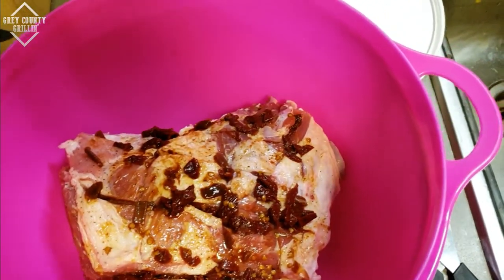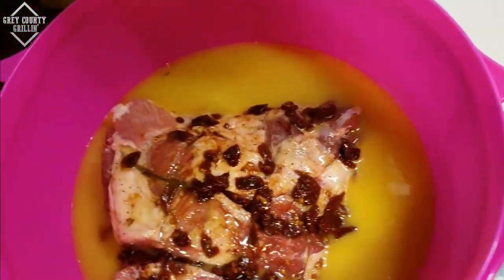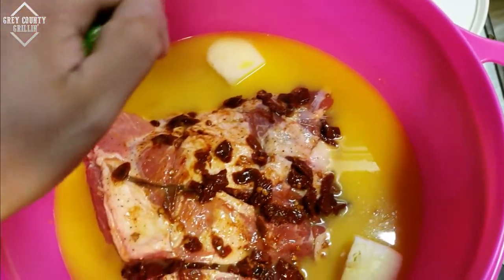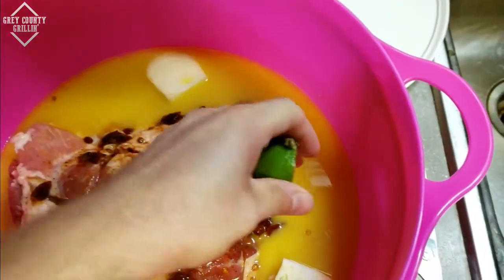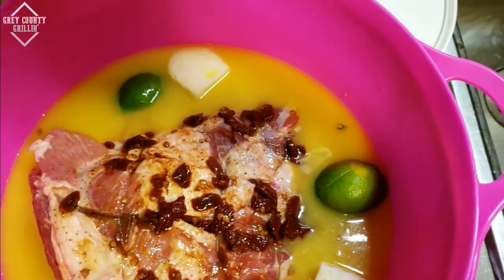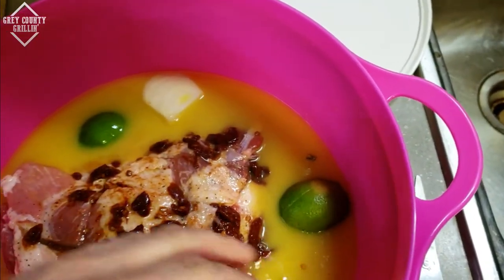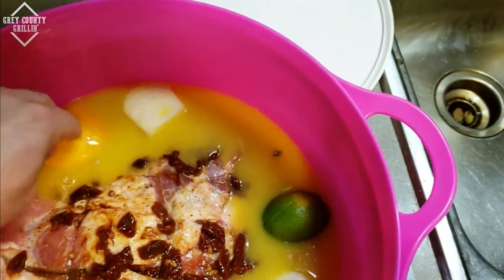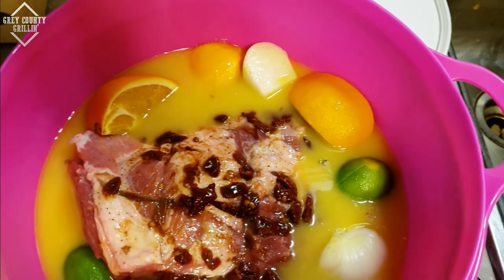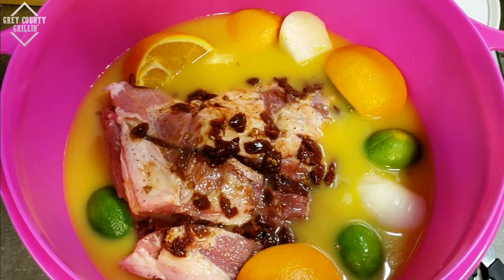The next step: we're going to add in orange juice, then put in half an onion. We've also got four lime halves — give them a squeeze and toss them in. And then four orange quarters, which would equal one whole orange for those of you doing the math at home. Put the lid on the bowl and get it in the fridge to sit for about 12 hours overnight.